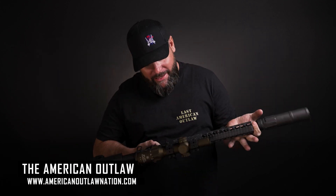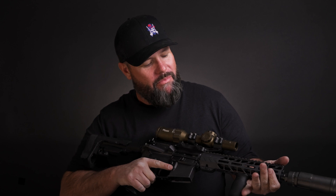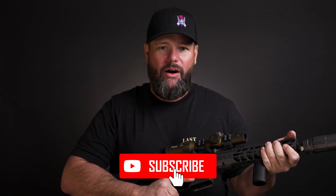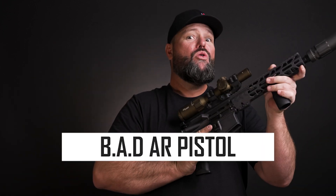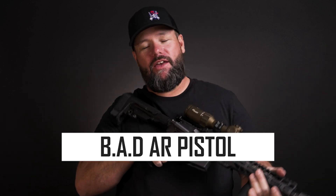Check it out, guys — Battle Arms Development, little 10 and a half inch AR pistol. Oh my goodness, is this girl cute. I'm telling you guys, if you were at a party and she was there, you'd all be chasing her.